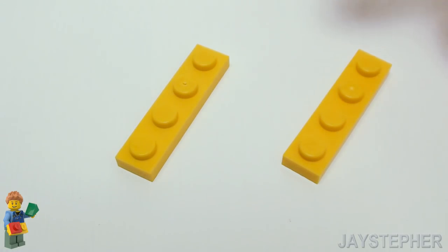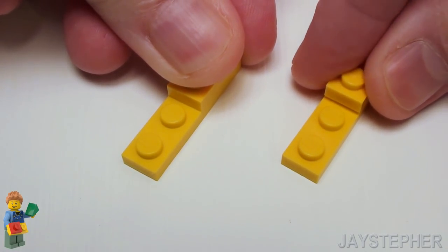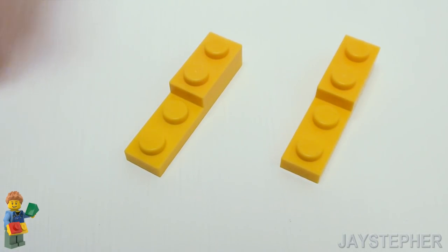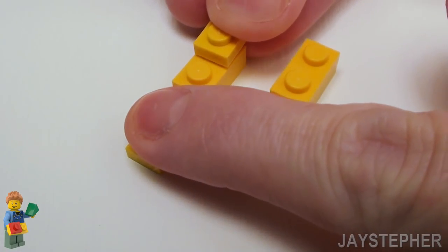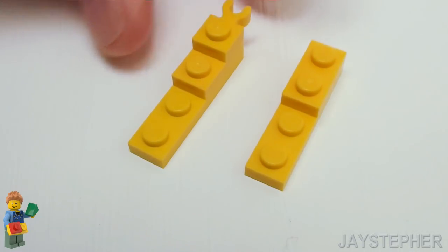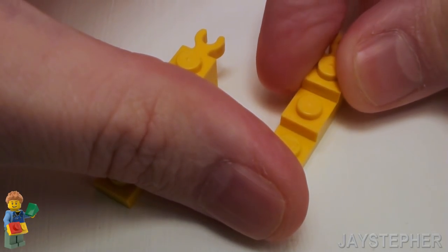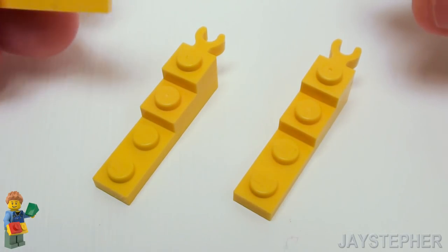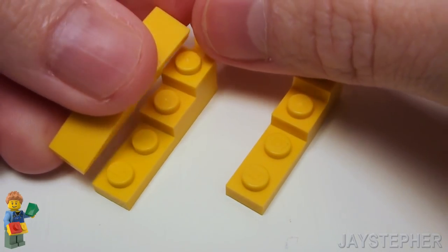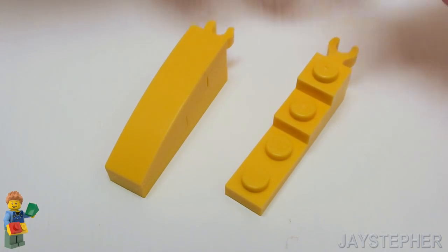Let's build a set of curtains, starting with two 1 by 4 plates. Let's set down a set of 1 by 2 plates on the top portion of the 1 by 4 plates. Now grab two 1 by 1 plates with holder and place them on the top portion — we're going to use these to attach to the curtain rod. Now I want to soften up my drapes, so let's place a few 1 by 4 bricks with bow right on top of the plates. This will finish everything up nice.